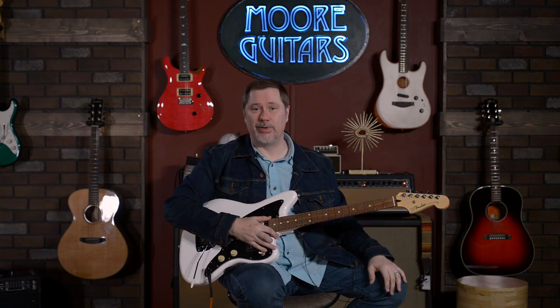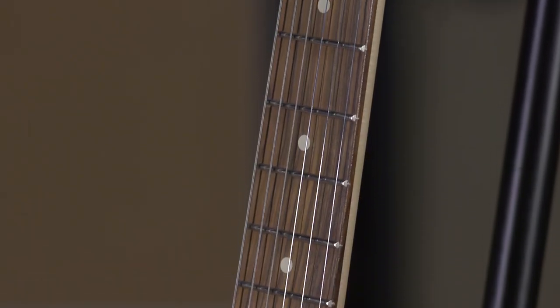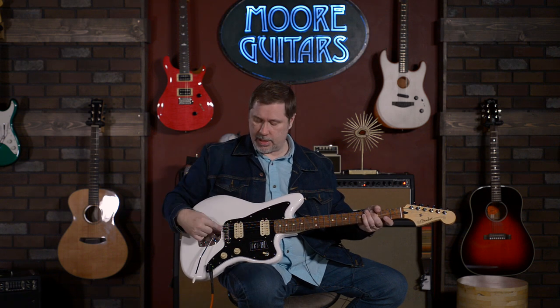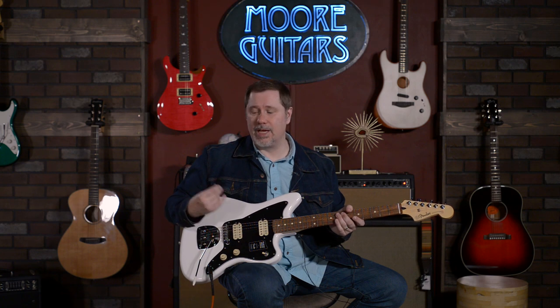I will say this too — it actually does play really good. I didn't talk about the neck profile: it's a C, definitely a little bit on the slimmer side, but it's very comfortable. It's a really easy guitar to play. This is the Player Series Jazzmaster with humbuckers and upgraded bridge, and also a split tone control for split humbuckers. If you have any questions about this guitar or anything else, call down here, talk to one of our sales associates, or contact us through moreguitars.com. My name is John — you can call me Smelly — and I'll see you in the next video.